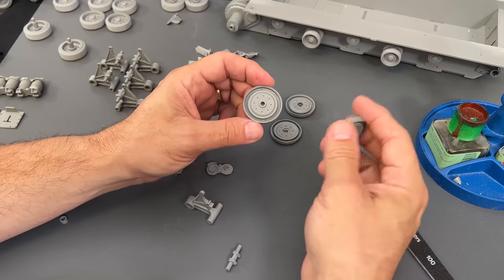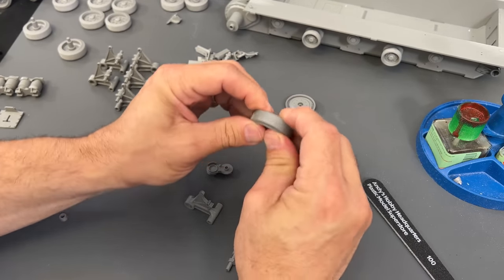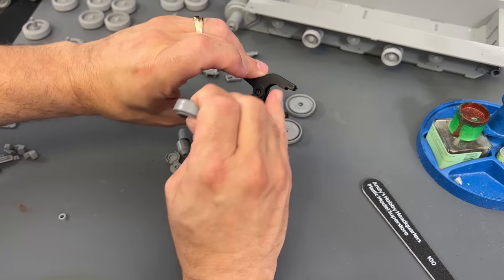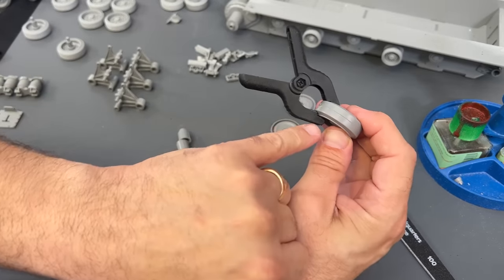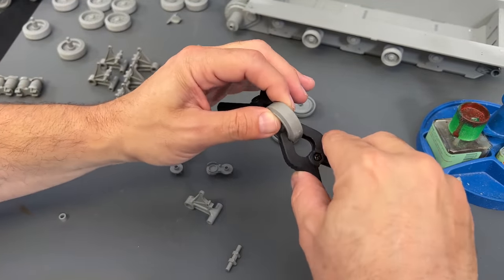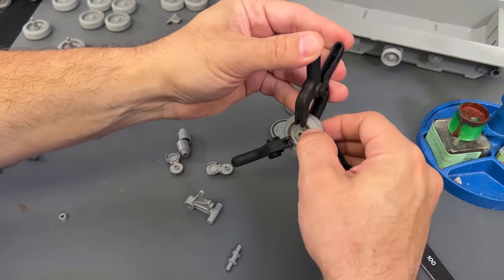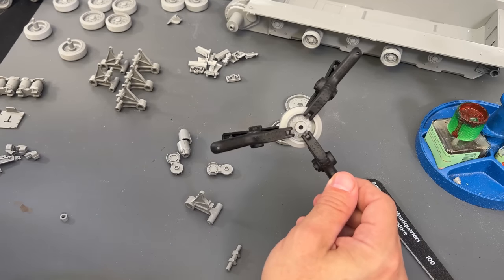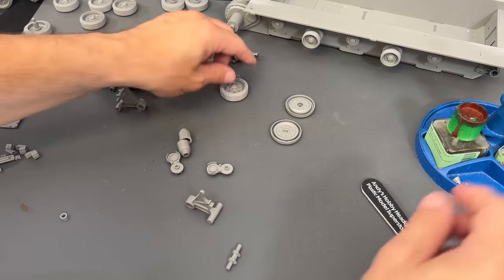Then it's just a matter of running cement all along the inside here. They are keyed, so there is a little way that they actually snap together. I have found that taking some of these little clamps and removing the little supports off the end makes them fit perfectly — they grab the wheel just right. I'll put one, two, three of them. That works really well for getting a nice amount of liquid cement to come through the seam, and then you can sand it off and get a really nice wheel.